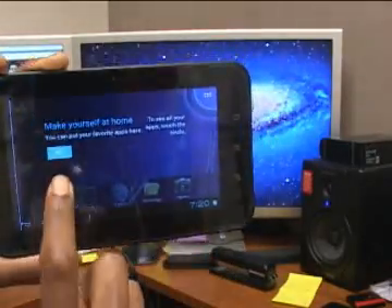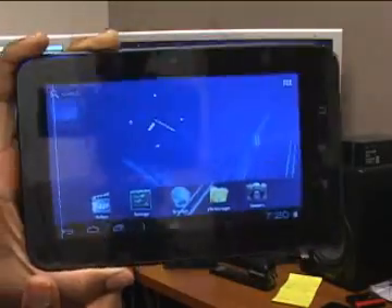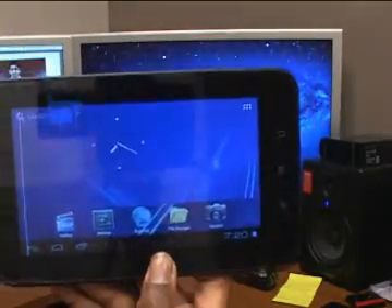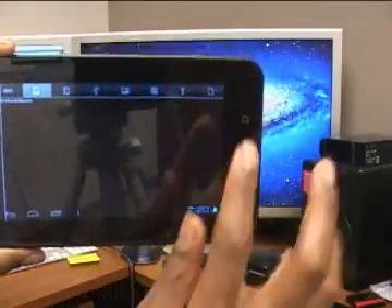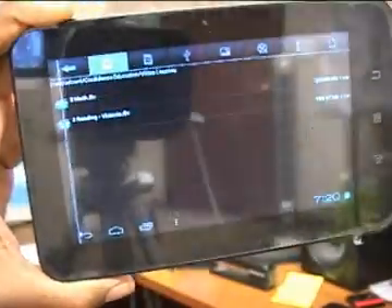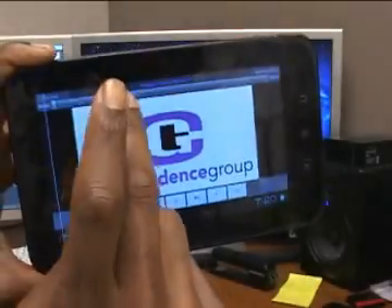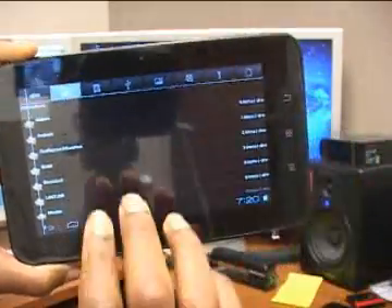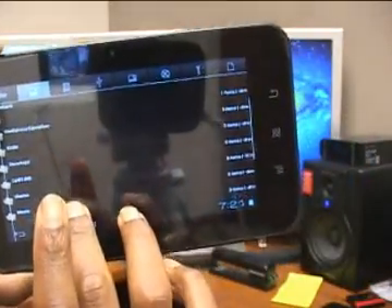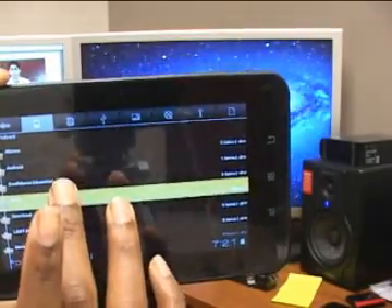The tablet should now look like it did when you first got it. Push OK and you're back to factory defaults. You might wonder where all your stuff went — go to your files and it's actually still there. Your videos, your lessons, all your pictures are still there, so there's no excuse not to do your work.